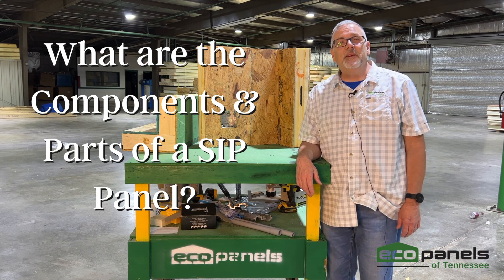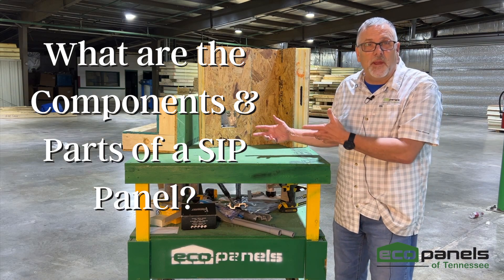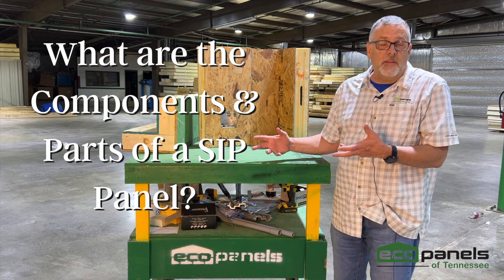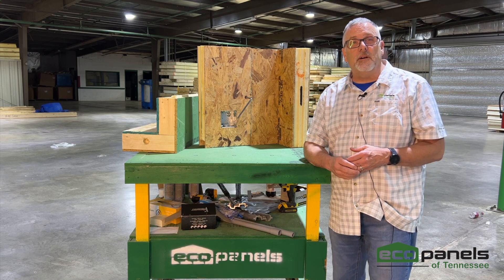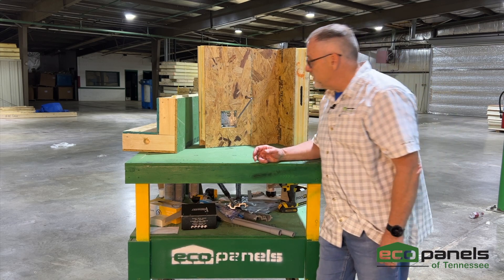Hi, this is Rob with Eco Panels of Tennessee. Today I wanted to go over what our panel looks like — the anatomy of a panel, what the different parts are, how they go together, and give you a little more detail on the components and parts that go into making an eco panel.